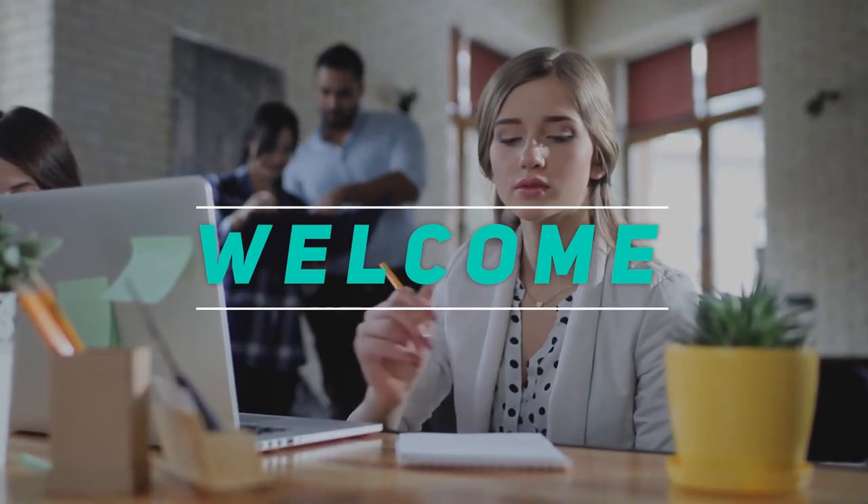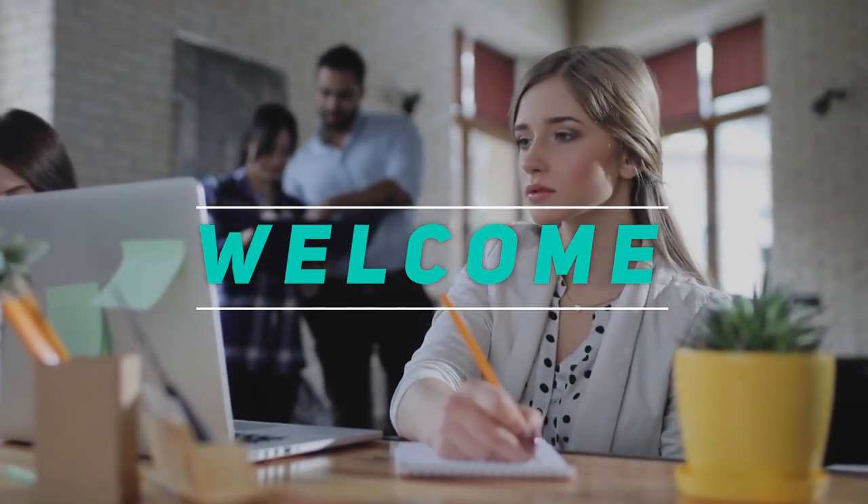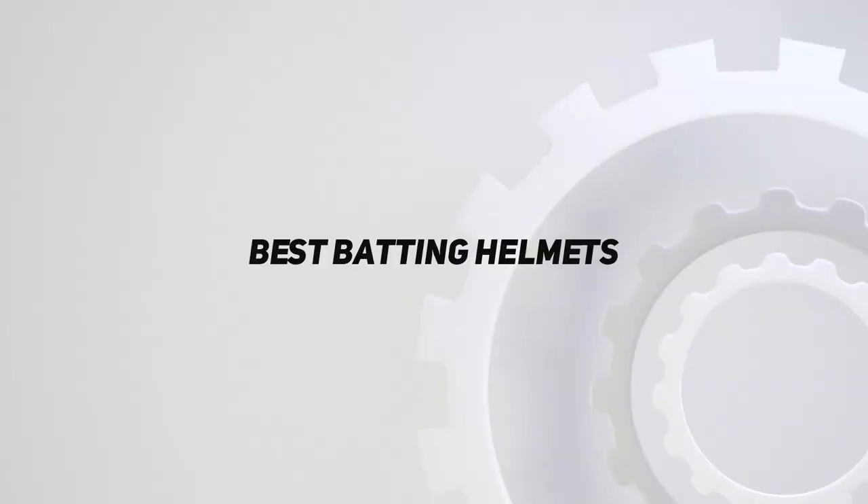Hey, welcome back to my channel. In this video, I'm gonna talk about the Top 5 Best Batting Helmets.